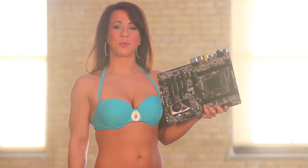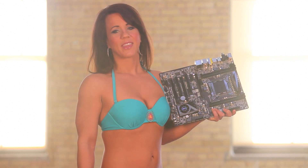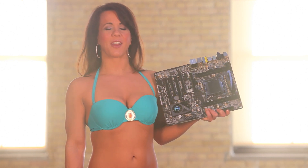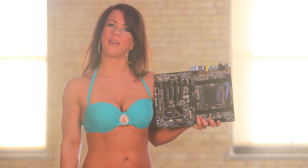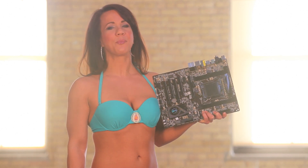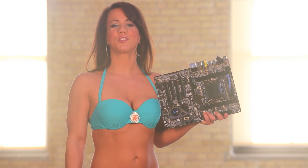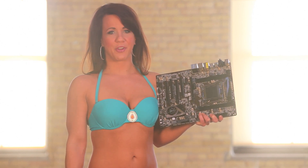Sandy Bridge E motherboards provide faster PCI bus speeds and greater access to memory. So far we've tested our ASRock X79 Xtreme 4 motherboard with Intel's Core i7 3930 processor, and currently we are still waiting for Intel to release the lower priced 3820.